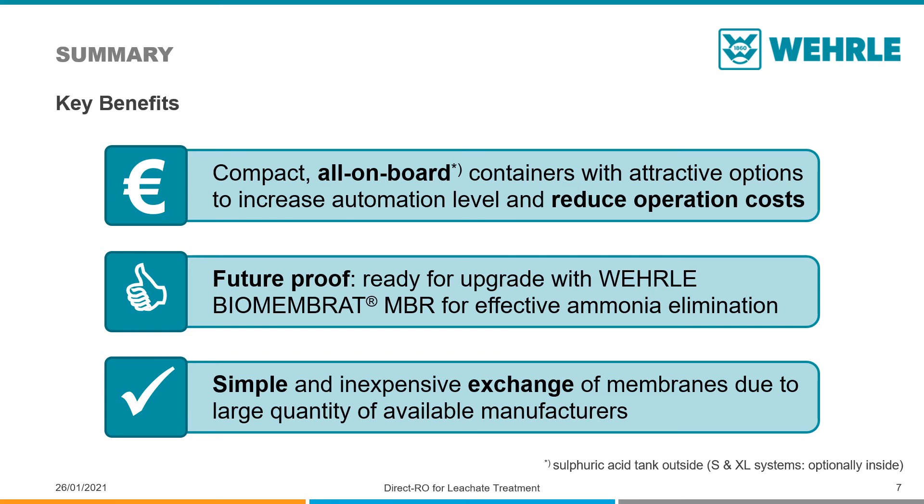Every reverse osmosis produces a concentrate. Should the concentrate be returned to the landfill, this will eventually cause an accumulation of ammonia, salts, and hard COD. This can be helped by adding a biological elimination step to the RO.